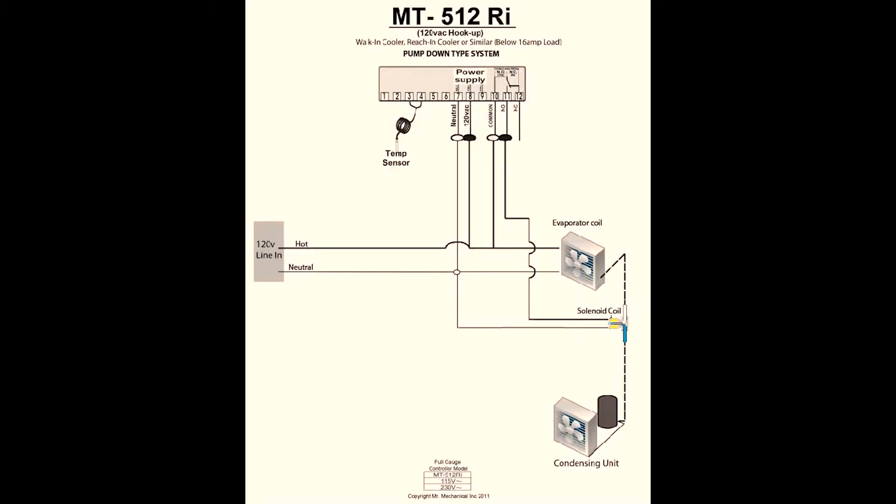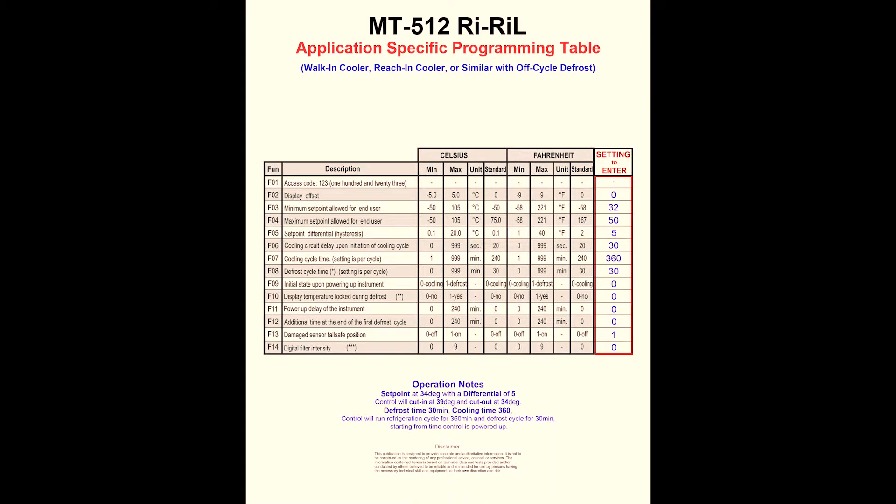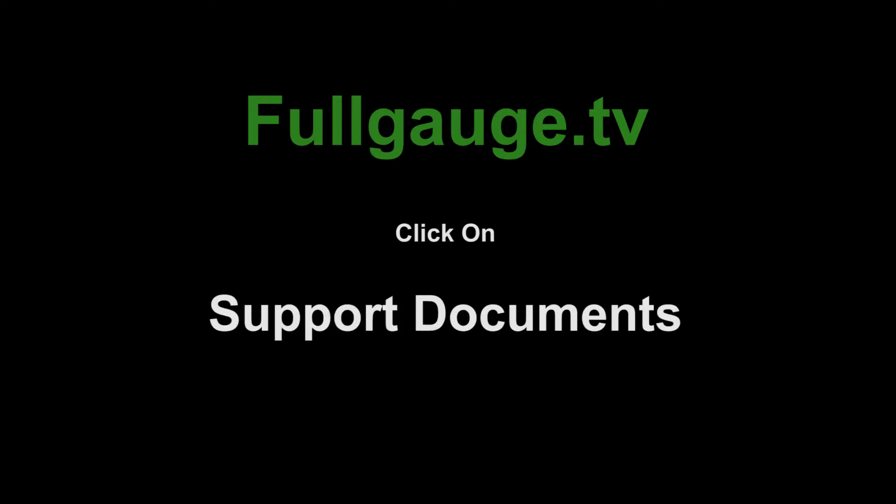In supplement of this tutorial, here's an application specific wiring diagram and an application specific programming table. If you need them for reference, they can be found on the fullgauge.tv homepage under support documents.